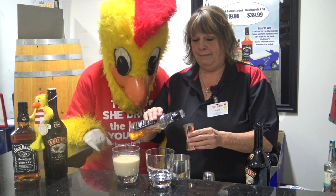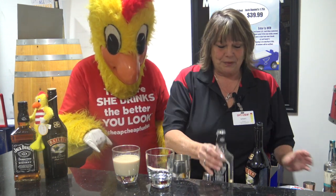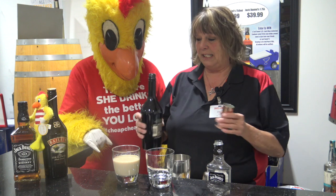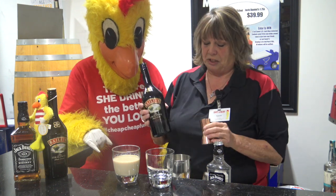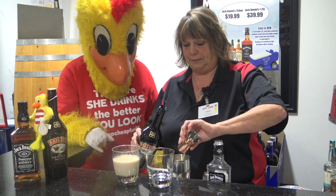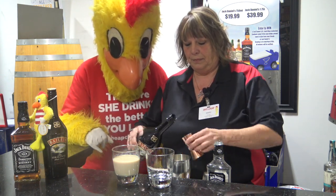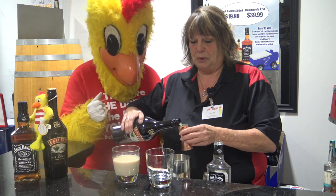Smell it? Mmm. My favorite part is three ounces of Baileys Irish Cream. I love Baileys. I'm trying not to pour more than I should.